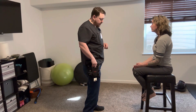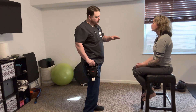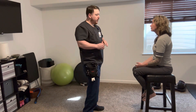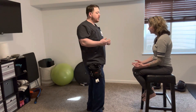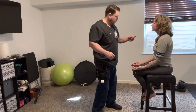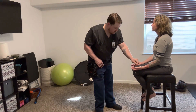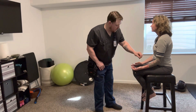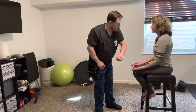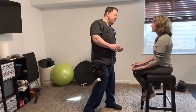The next test we're going to do is topognosis — location. I'm going to touch you somewhere with the point of this on your body, and you're going to let me know which part of your body I'm touching. Right leg. Right. Right side. Very good. Left hand. Very nice.